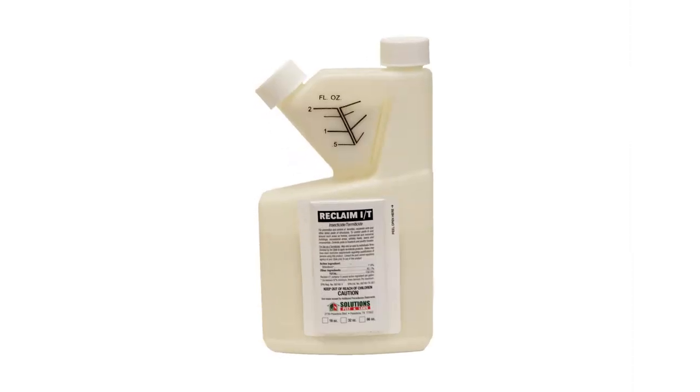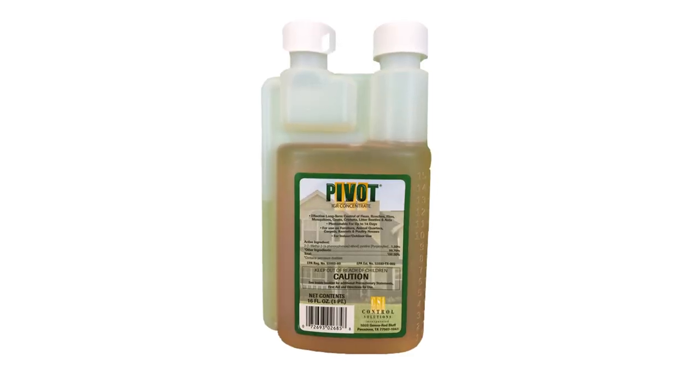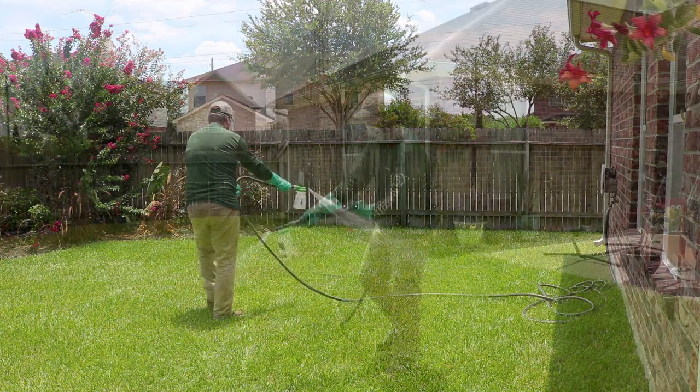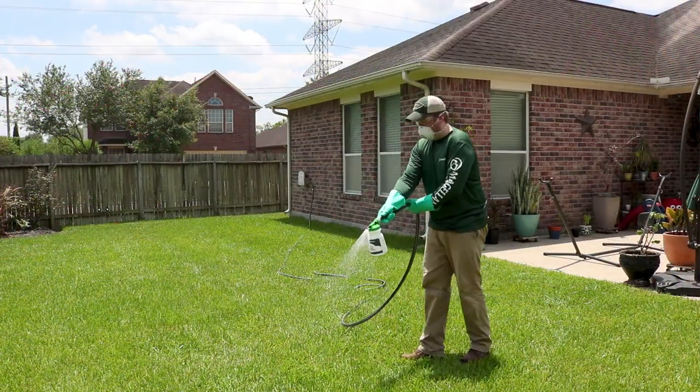For other areas and for immediate control, we'll want to use a product called Reclaim-IT. Reclaim-IT is designed to kill adult stage mosquitoes. In addition to applying that product, we want to mix Pivot IGR with it, which is an insect growth regulator. That product will take care of any larva stages that we might have missed in earlier applications. You'll want to mix these products in either a hose-end sprayer or a backpack sprayer. Start at the back of the lawn and work your way out towards the front. Make sure you stay off the treated area until it dries.